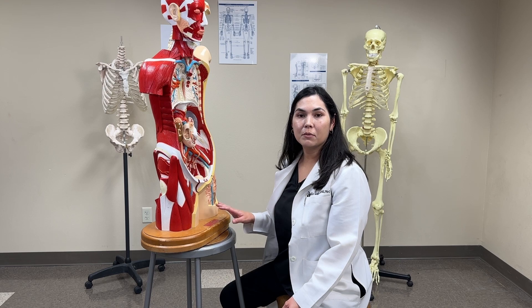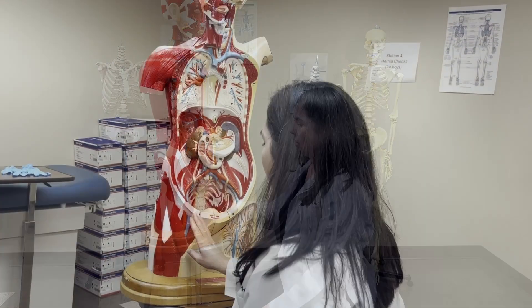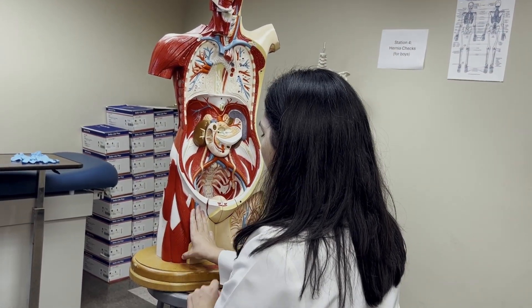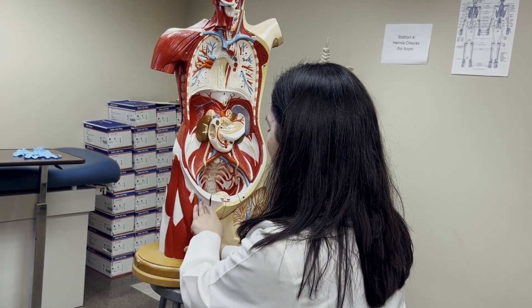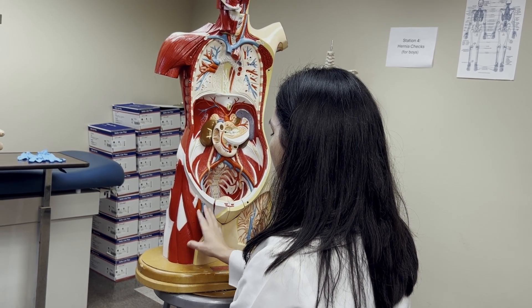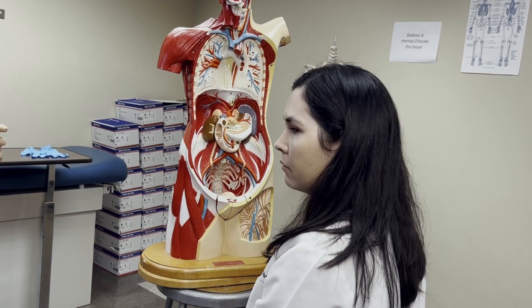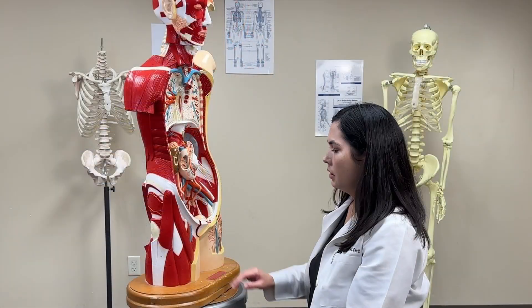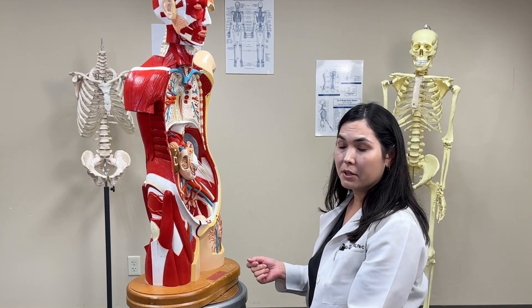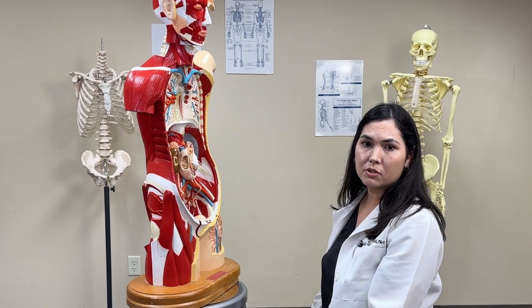Next, check for any femoral hernias. Palpate under the inguinal ligament by placing three fingers with your pointer finger at the femoral artery, your middle finger at the femoral vein, and your ring finger at the location of the femoral canal — that is the location you are assessing. Inspect and palpate for any femoral hernias in that region. Ask your patient to turn their head and cough or bear down as you palpate, checking for any protrusion or bulging.